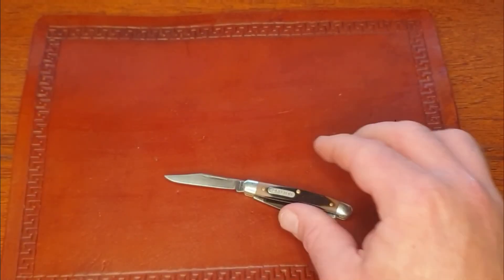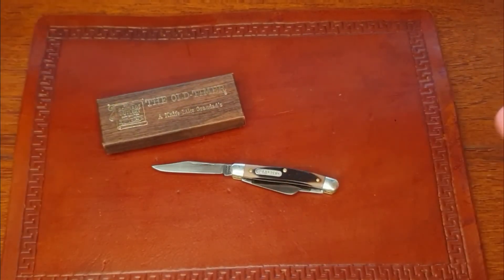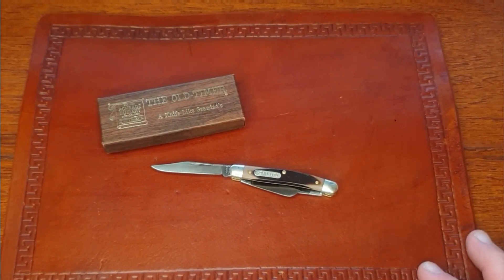Overall, great little knife. Really happy to have it in the collection, I love using it, and I just wanted to share it with you guys. Hope you have a great day - don't forget to like this video, leave me a comment, subscribe if you haven't already, and thanks a lot for watching.